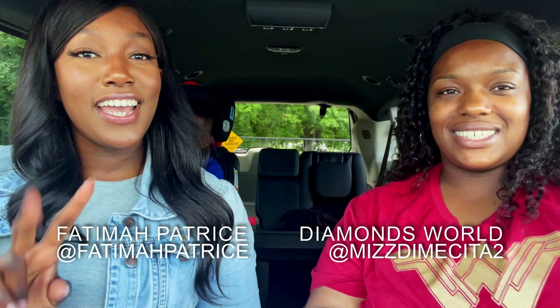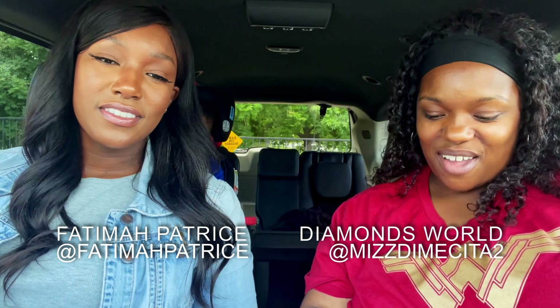Hey you guys, welcome back to my YouTube channel. My name is Diamond. Today we're doing a review on Raising Cane's chicken fingers. We finally got one near us — well, not that close, about 30 to 40 minutes away.